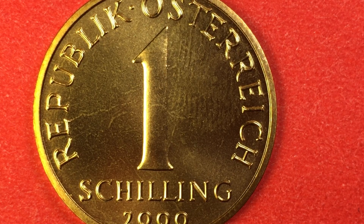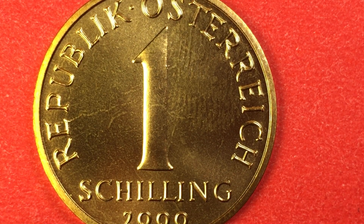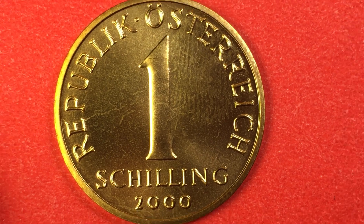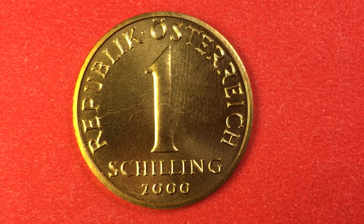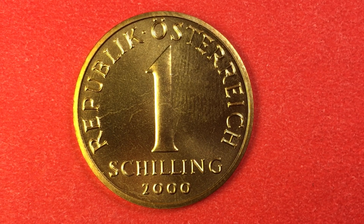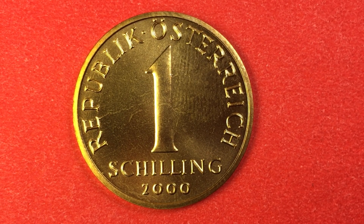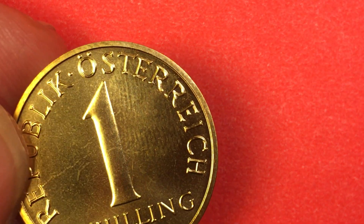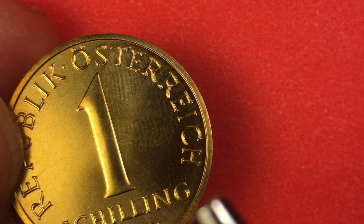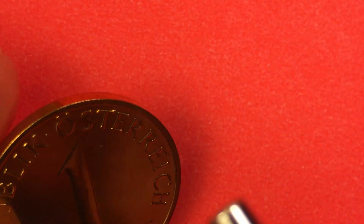All of these coins that we're looking at today were demonetized on February 28, 2002. So even though this was put out in 2000, it was not of any spending value after February 2002. In Austria in 2000 they did produce 42.2 million shillings, which are worth about $2.82 each. This one here is probably worth close to that — somewhere around $2.00 plus in this condition.